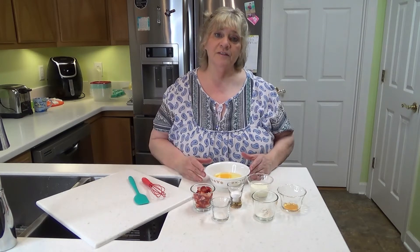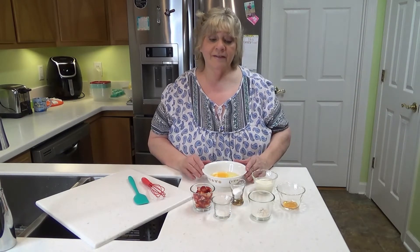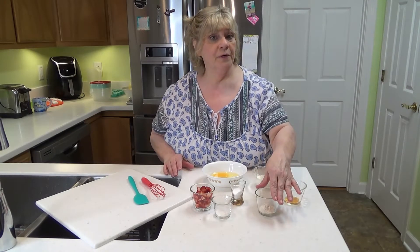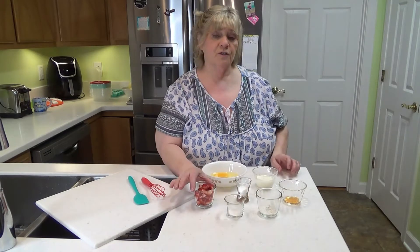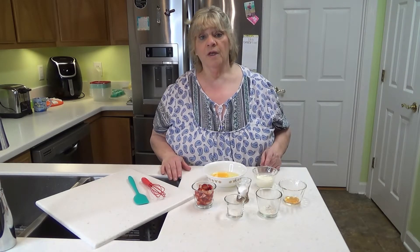Sometimes I like to have breakfast for dinner, and that's what we're going to do tonight. So I've got two eggs, heavy whipping cream, vanilla, oat fiber — and this is not oat flour, it's oat fiber — allulose, glucomannan, and three strawberries diced really fine. I'm also going to use the Wholesome Yum Simple Syrup, and when we get to the syrup I'll show you that.